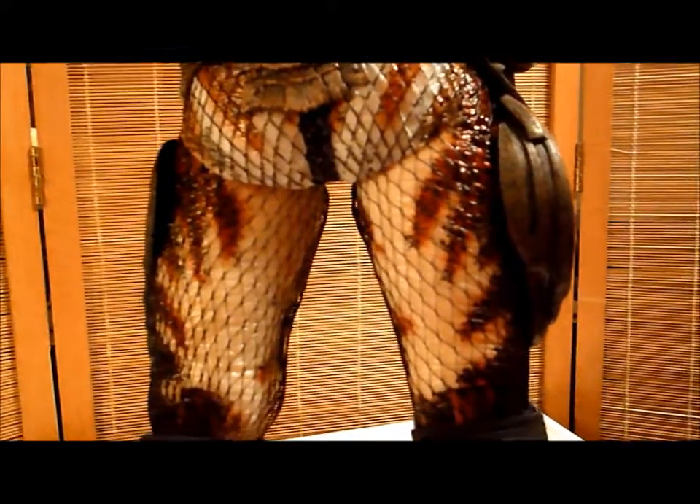I just noticed it looks like he has little bones in the dreads. Does he have little bones in there? Predator wears a thong and fishnets. I'm not saying any more.